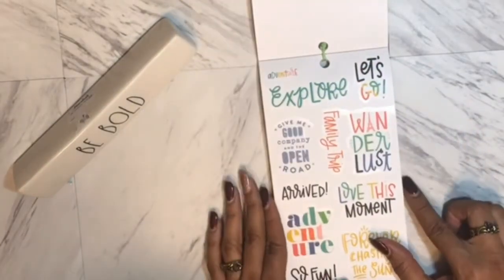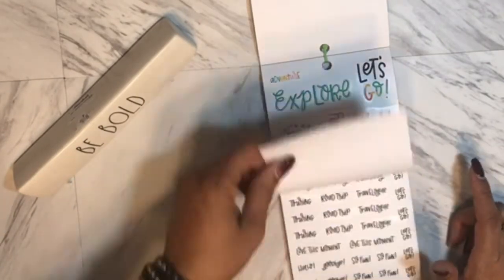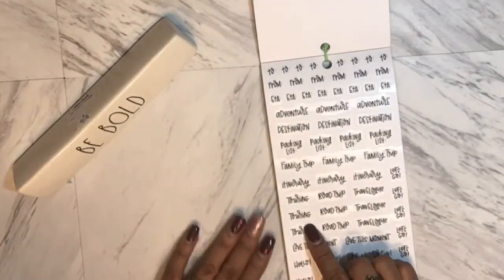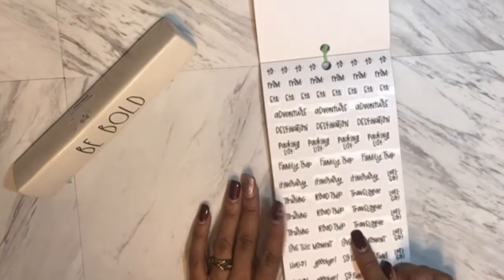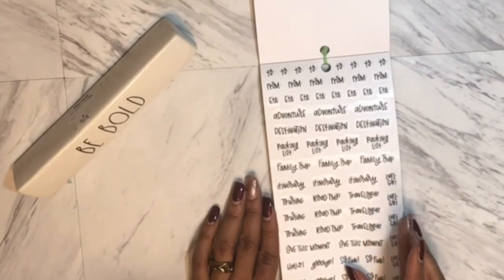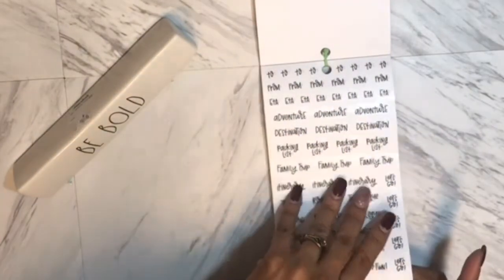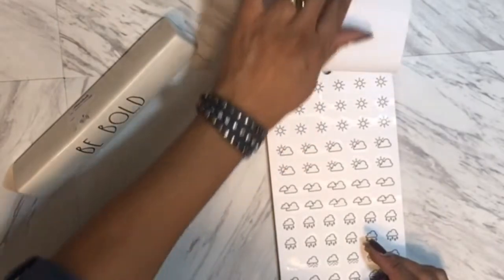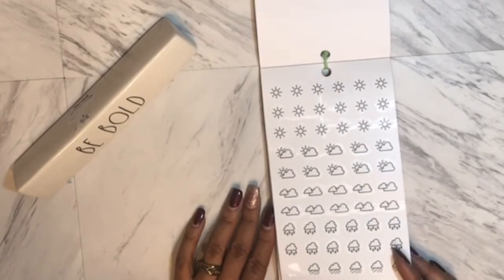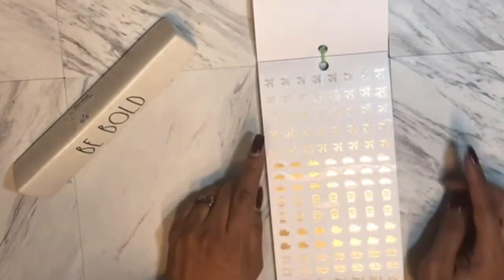'Give me good company and the open road,' 'Forever Chasing' — then you have your worded stickers so you can mark down if you're touring, road trip, travel log, 'Let's Go,' estimated time of arrival, your to and from, hello, goodbye, 'So Fine,' 'Love This Moment.' There's also weather stickers again, and you can journal how your trip went — whether you're going by air, car, train, or boat.